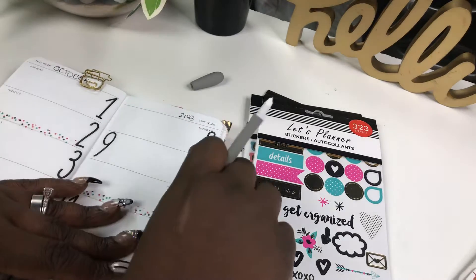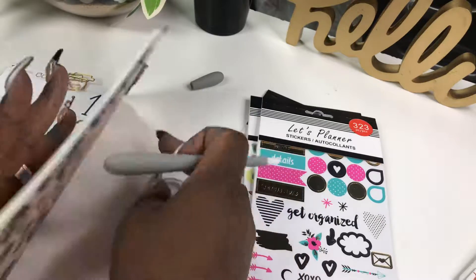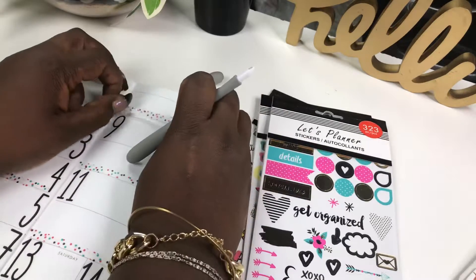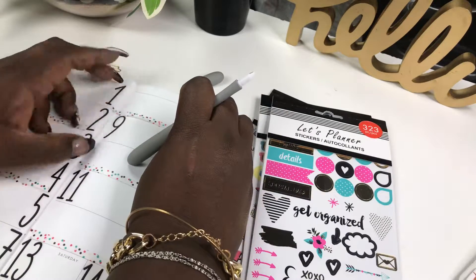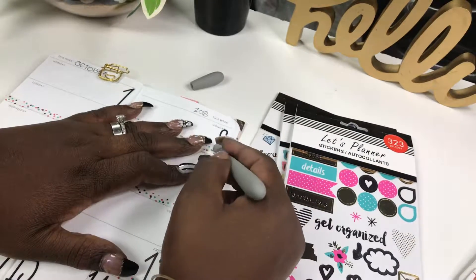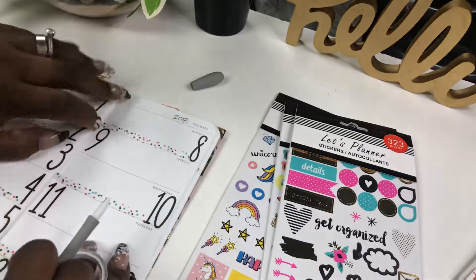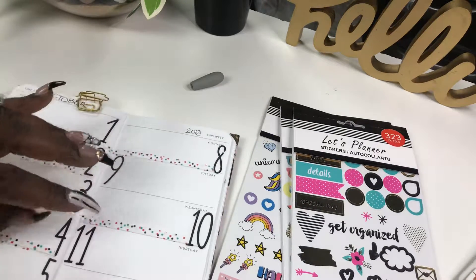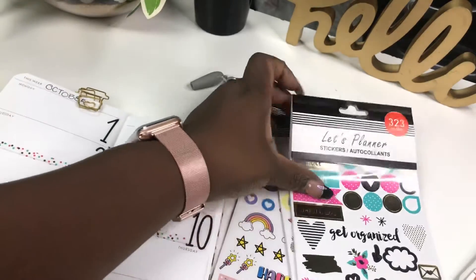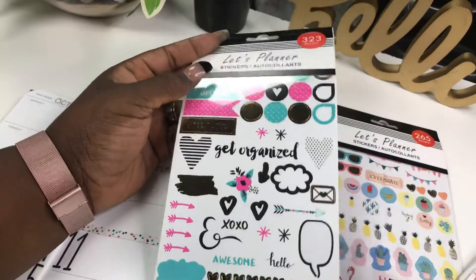Yep, every other one. Every other one. Looks like a whole bunch of confetti blew up on the planner — and I'm going to stick with this book, see how far we get with it.